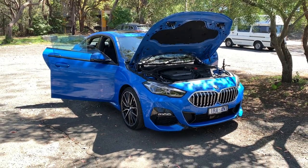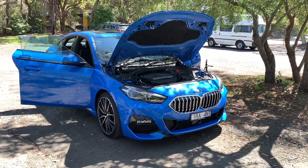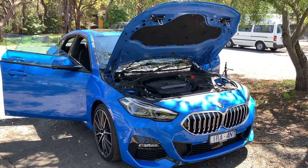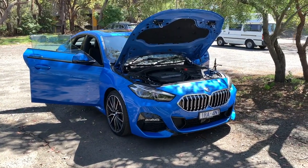We're back today with a BMW — we have the 218i Grand Coupe in front of us in the Misano Blue Metallic, which is this cool blue color. I've basically just found the last bit of shade to take this video because it's a 33-degree day and it's boiling, but anyway let's get right into it.